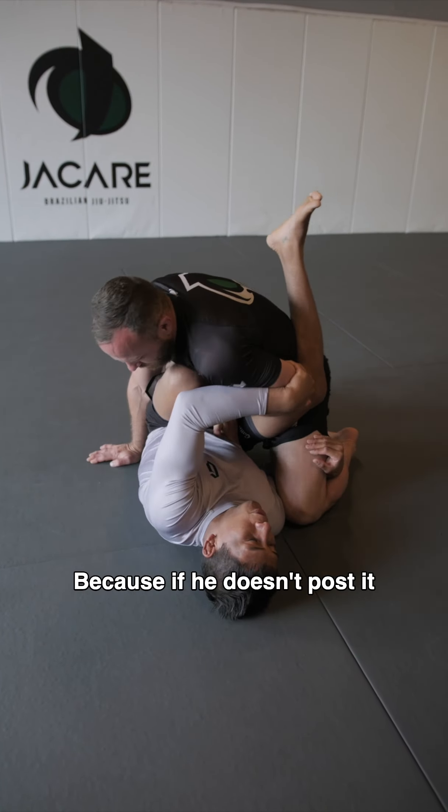Now I bridge up — shoulder raise. Now I angle myself all the way to the opposite side. Leg over the shoulder. Then we finish from there like this.